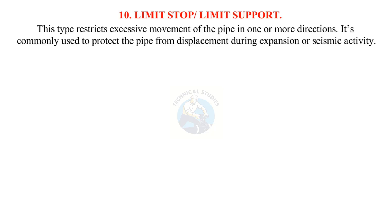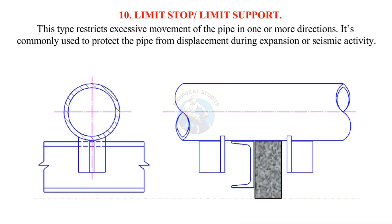A limit stop or limit support restricts excessive movement of the pipe in one or more directions. It's commonly used to protect the pipe from displacement during expansion or seismic activity.